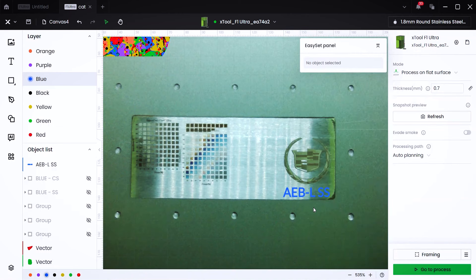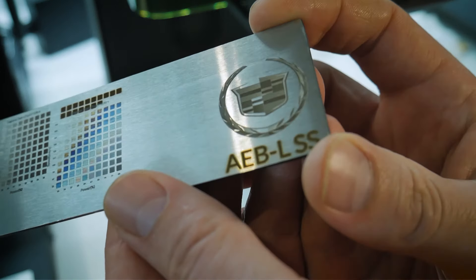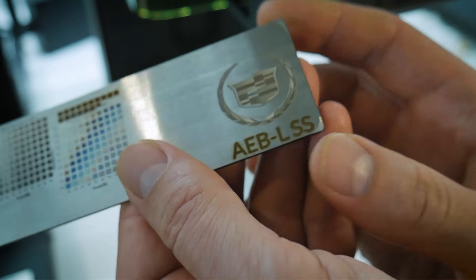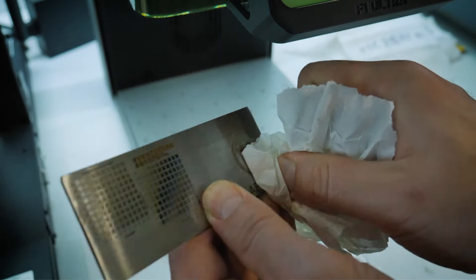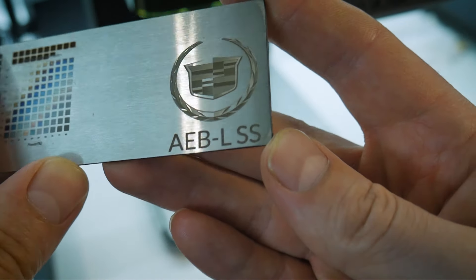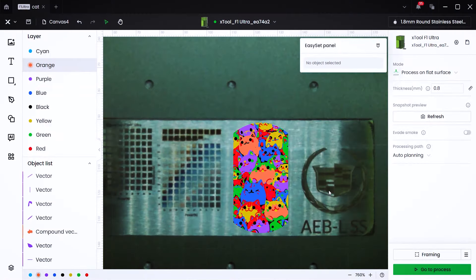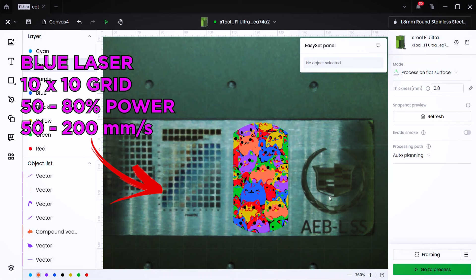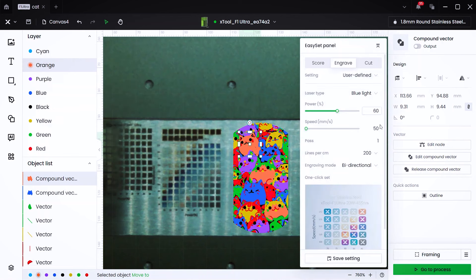What if you want to just put some text on there — your company name, for example? You can create text in X-Tool Creative Space. I've set the IR laser to 100% power and 250 millimeters per second — the highest power and lowest speed in that material test array — and you get some very crisp-looking text. I also cleaned some of the residue off with isopropyl alcohol. Then I ran another material test array with the blue light laser ranging from 50 to 80% power and 50 to 200 millimeters per second.